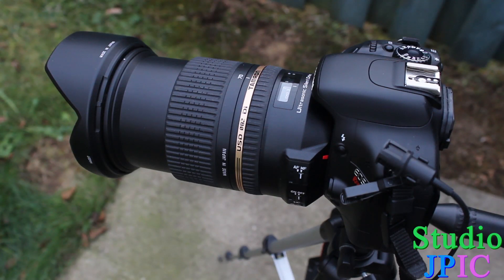Hi, this is JP LaForest from Studio JPEG. In this video I'll be doing an autofocus and vibration control noise test for the Tamron 24-70mm SP f2.8 lens, and I'll also be doing an AF speed test at the end of this.